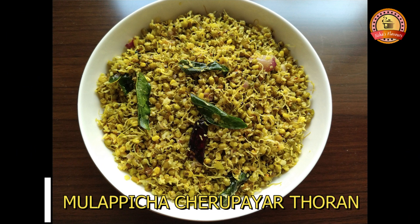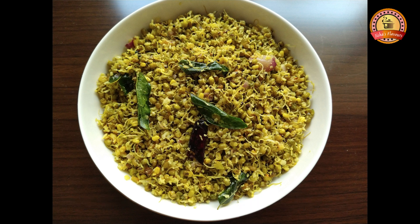Hi friends, welcome to Jisha's Flavors. I am ready to cook.